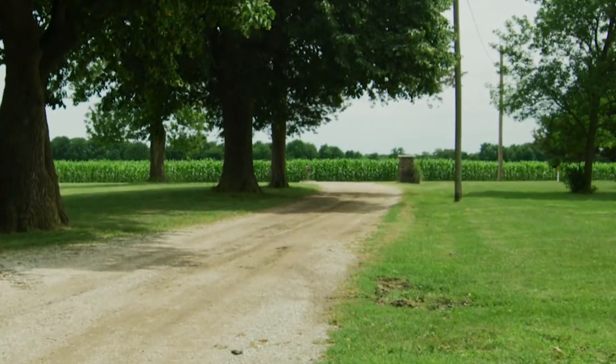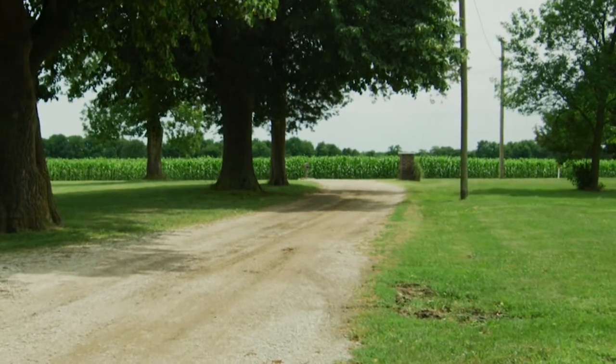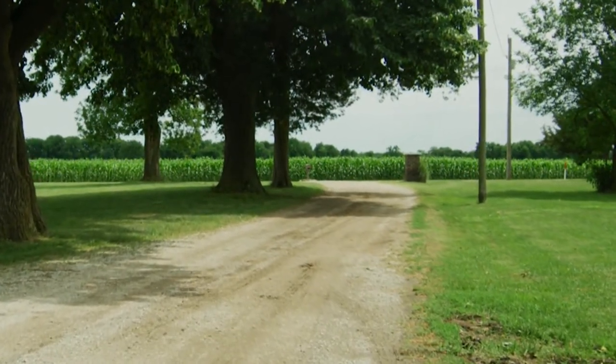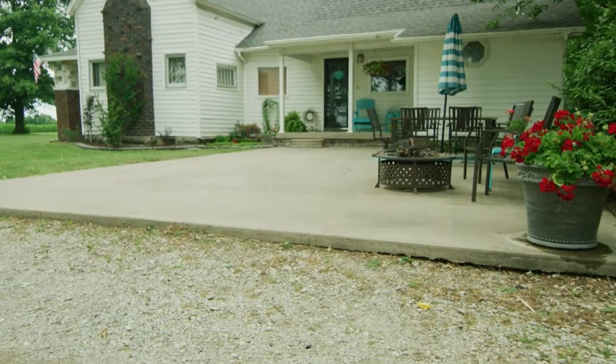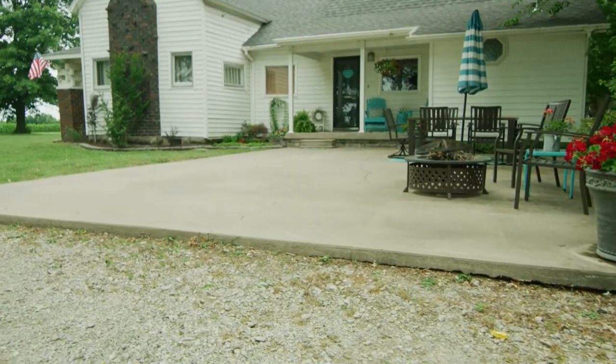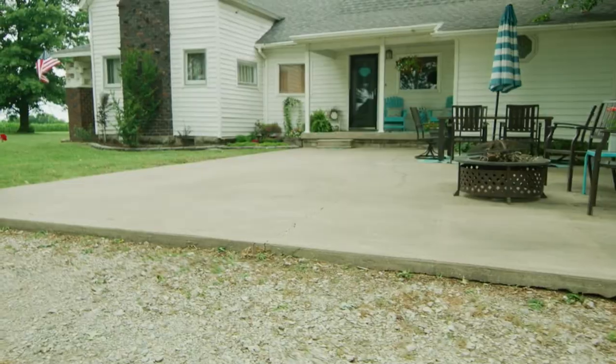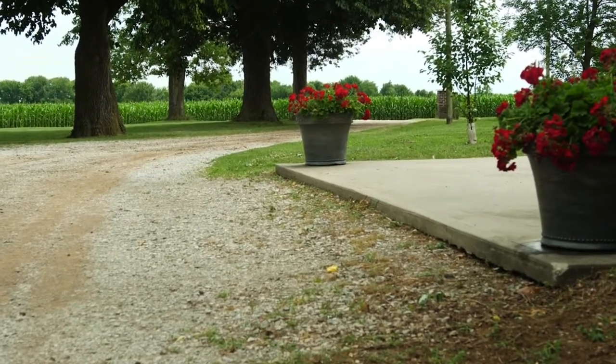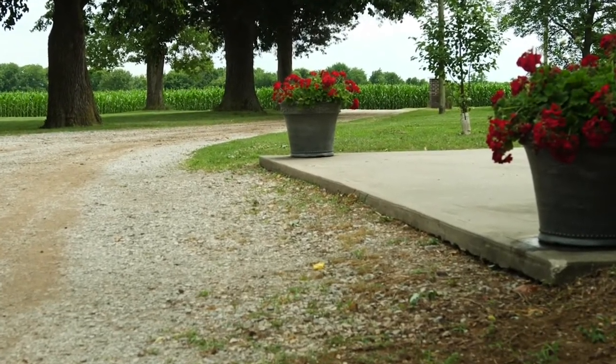This gravel driveway is about 75 yards long and runs along the shady side of the property owner's home where grandkids love to play in the summertime. When this patio was put in, the driveway was flushed with its surface, but as you can see, over time the gravel has spread out and worn away, and the step up from the drive to the patio has led to a few skinned knees and teary eyes.